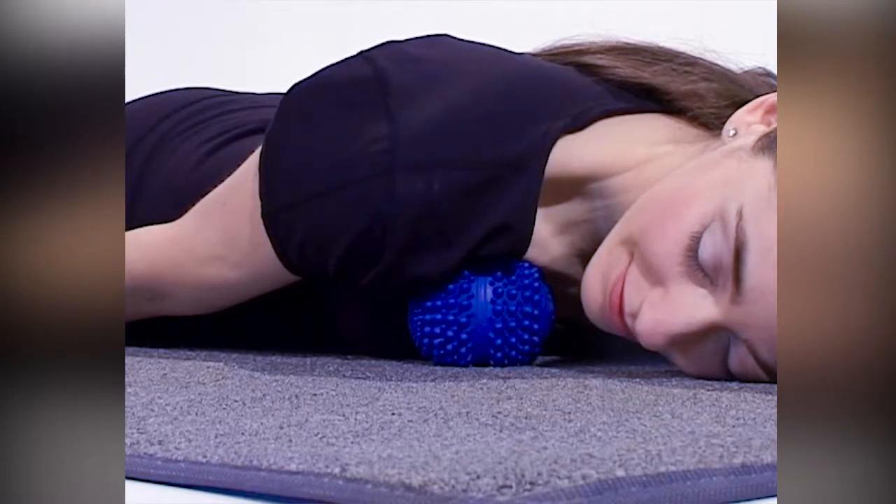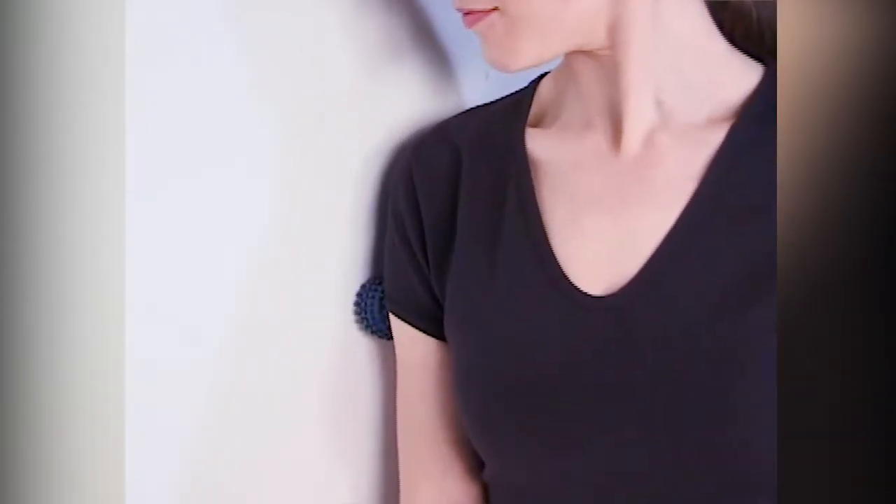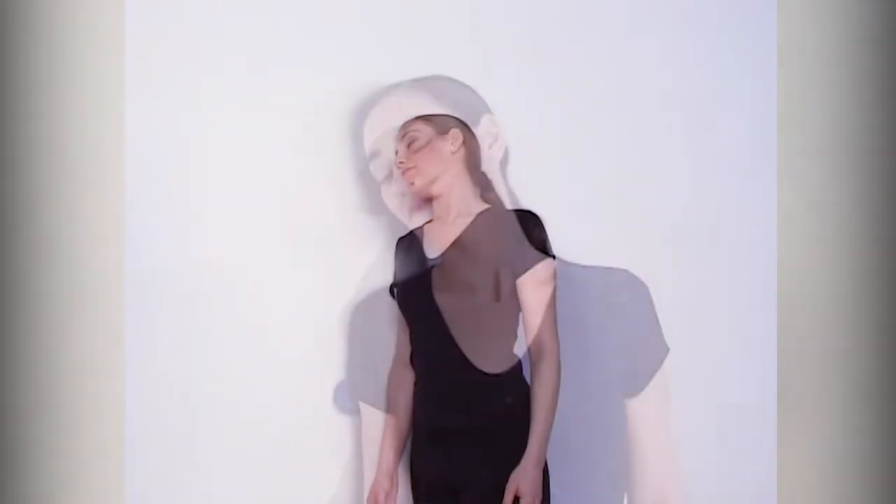The AccuPoints will stimulate blood flow, opening up tight muscles. Work from one tight spot through to another until you feel you've loosened up the area. Many people love wall-balling tight arm and shoulder muscles with the AccuBall Mini. Its smaller size and harder consistency make it perfect for releasing the smaller muscles of the arm and shoulder. Once you've located a tender spot, breathe into it and release your body into the wall, visualizing the muscle releasing with each breath you take.